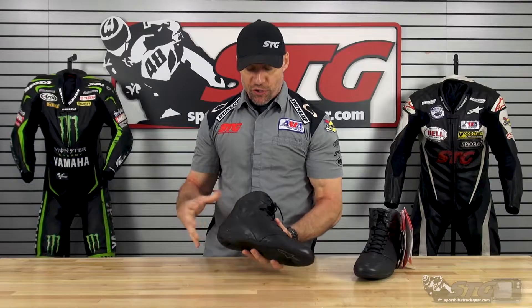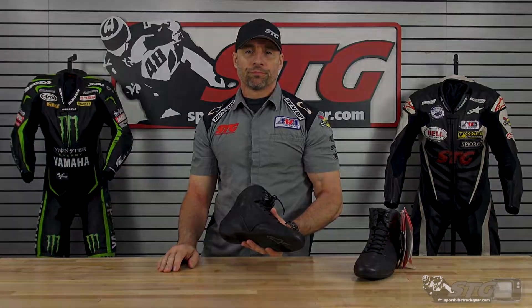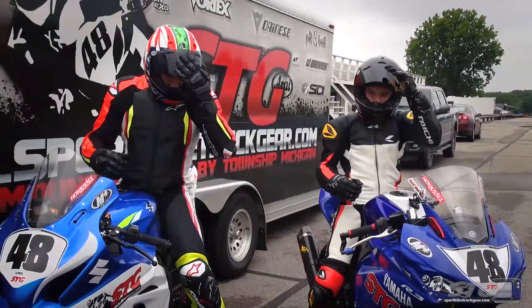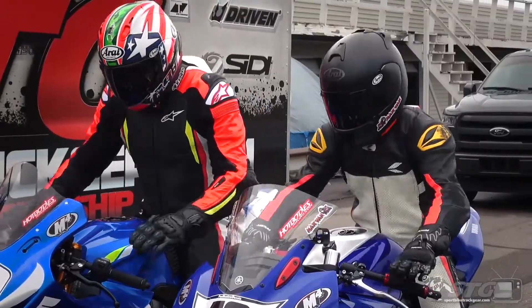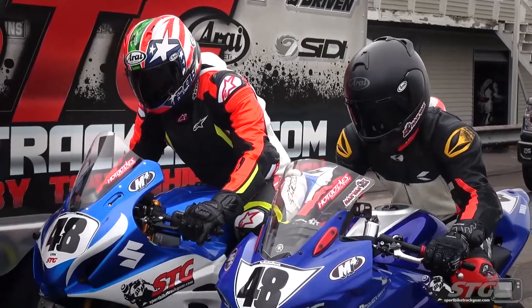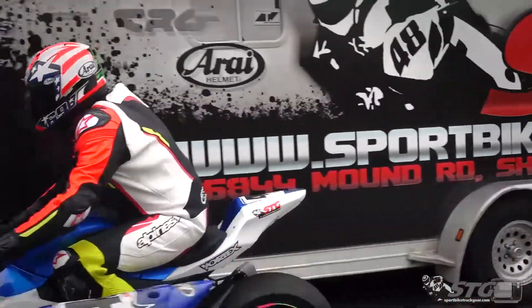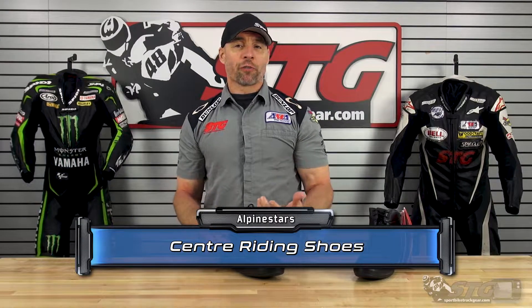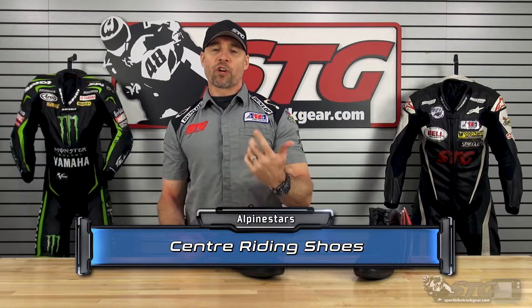I'm Brian Vance from SportbikeTrackGear.com and today we're going to break down the all-new Alpinestars Centre short riding shoe. The Alpinestars Centre short riding shoe retails for $139 at the time we're shooting this video. Please understand, we do not update videos when the pricing changes, only if the product itself has been completely redesigned.